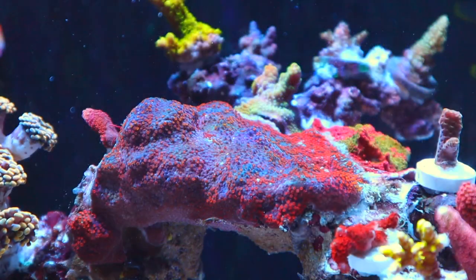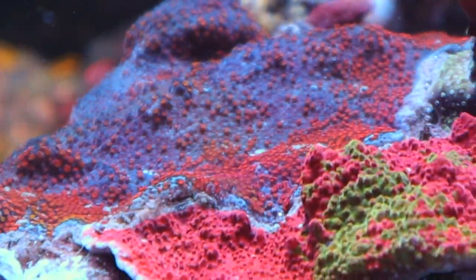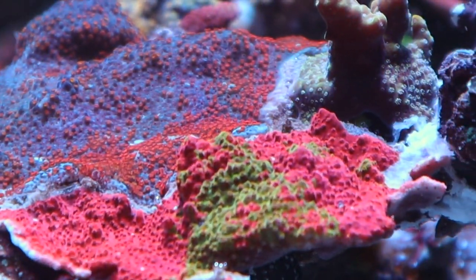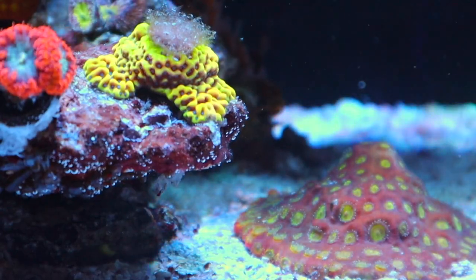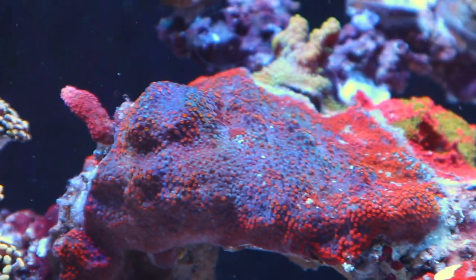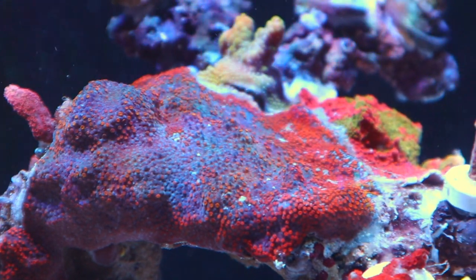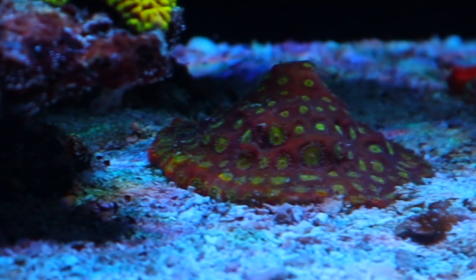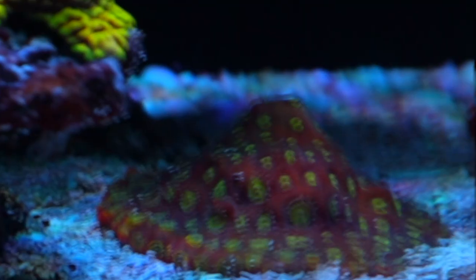Look how much this thing has grown — not cool at all. I went through this whole encrusting phase a while back where all I saw was chalices, favias, and Montys, and this phase just lasted way too long. Don't ever put encrusting stuff on your aquascape. Isolate that thing on its own rock or its own frag plate like it deserves.